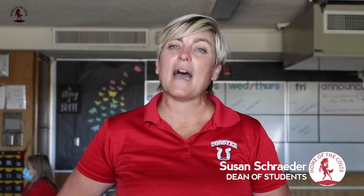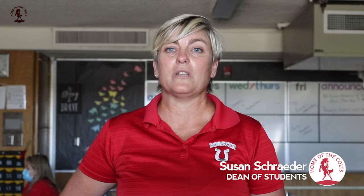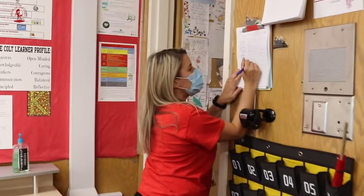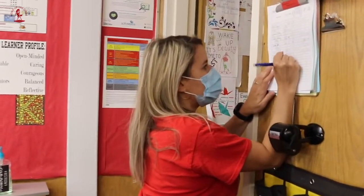Hi Wooster families! This is our bathroom procedures for reopening safely. Number one, you need to ask for permission to use the bathroom. Two, you're going to sign out with your own pencil.